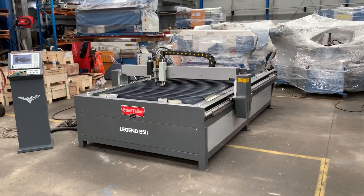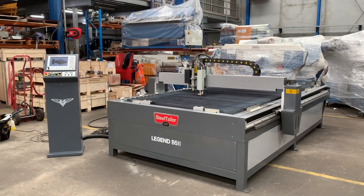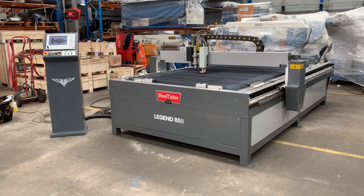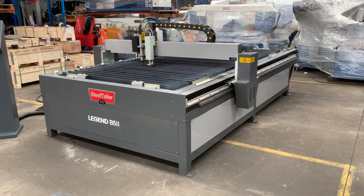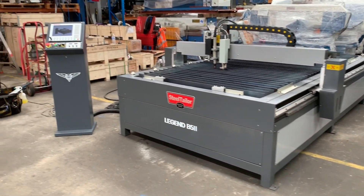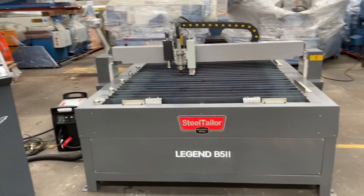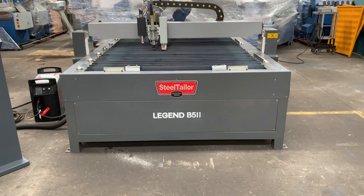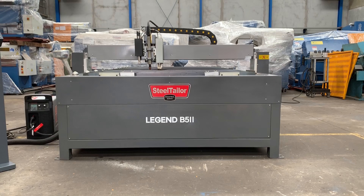Welcome to Asset Platte Machinery. Today we're going to overview our Steel Taylor Legend B52 combination plasma etching CNC plasma cutting machine. This is a 1.5 by 3 meter table — one of our most popular table sizes that we stock and sell. You can see the heavy-duty bed there; the steel construction of this plasma is built for industry on a day-to-day basis.